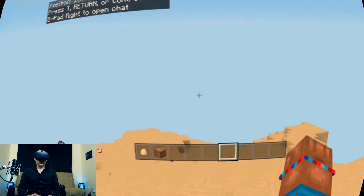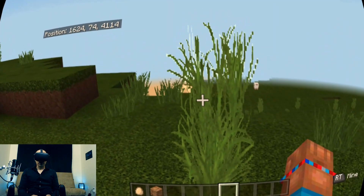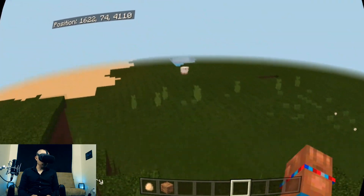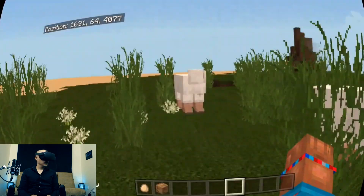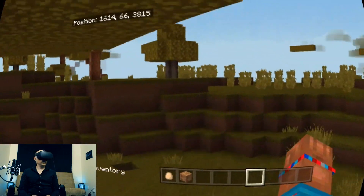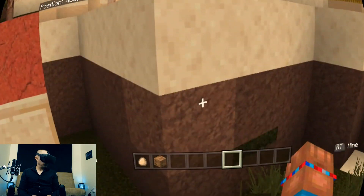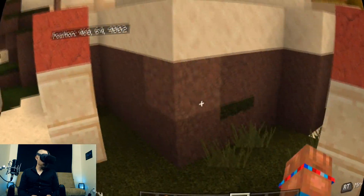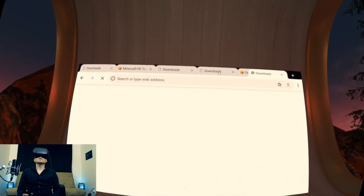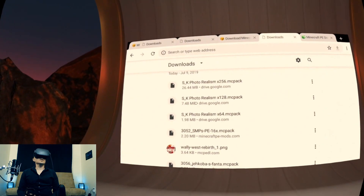Let's switch to the one we just installed — photorealistic. Here's the 64 version of the photorealistic one that we just installed. No difference to the sheep apparently. Oh, here's some different textures — that's pretty cool. Some kind of dirt textures. The vines here are different for sure. Going back to Chrome — so that's how to download and open texture packs for Minecraft.